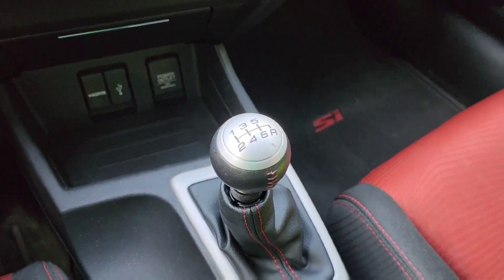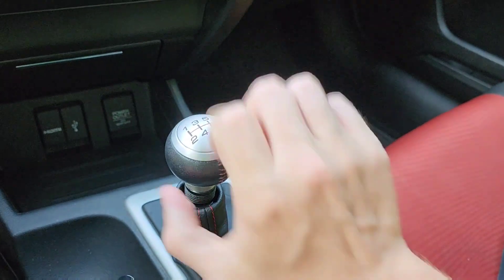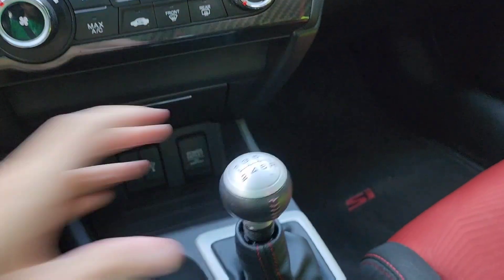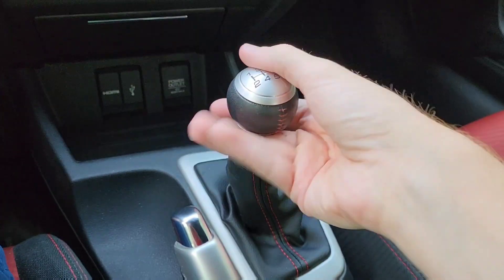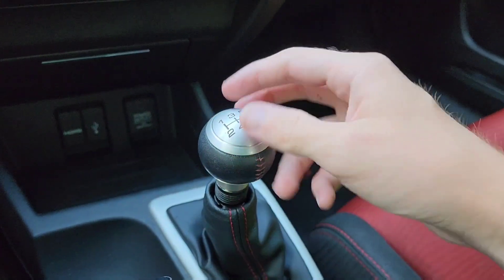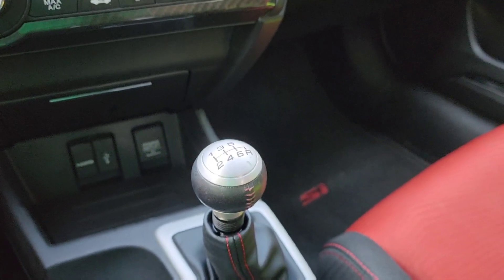This is a six-speed manual transmission: first, second, third, fourth, fifth, and sixth. To get into reverse, you go all the way over and then back in this car. You also have a backup camera with dynamic guidance lines. Reverse in different cars might be a little different — sometimes you have to pull up on the shift boot, like in a Mini Cooper. In a Volkswagen, you actually push the shift knob down and then to the left and up for reverse.